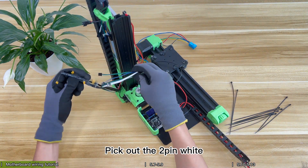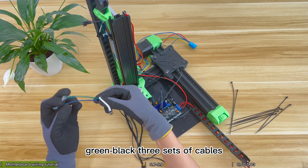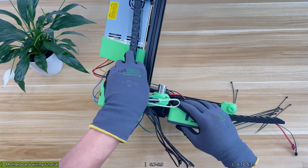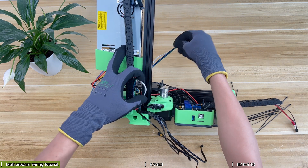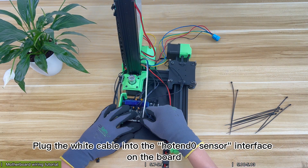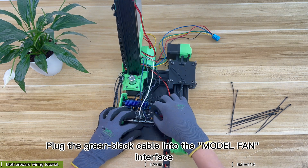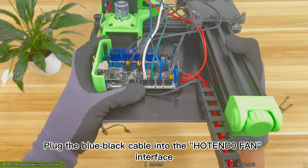Pick out three sets of 2-pin cables: white, blue-black, and green-black. Plug the white cable into the hot end interface on the board. Plug the green-black cable into the model fan interface. Plug the blue-black cable into the hot end interface.